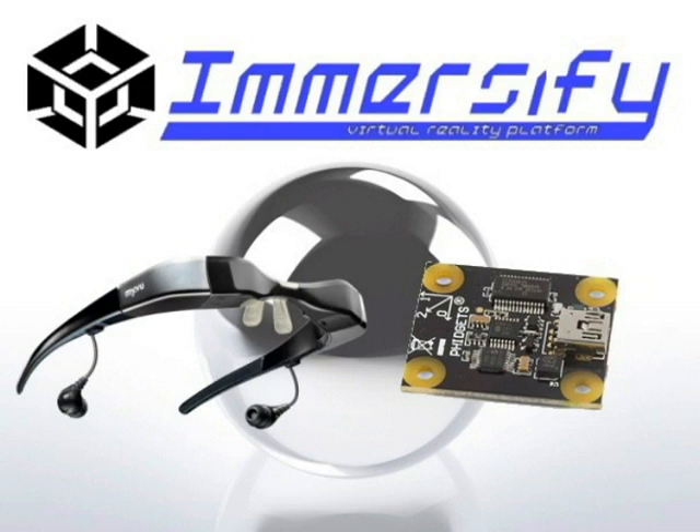Utilizing a unique combination of video glasses and sensors, Immersify allows the user to perceive the game world all around them. Using Immersify, it is not only possible to look around in the virtual environment using your head, but it also allows for interaction with the environment outside the field of vision.